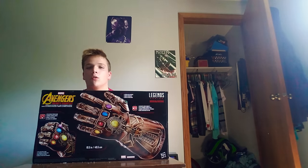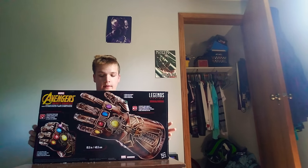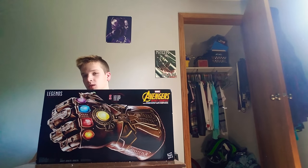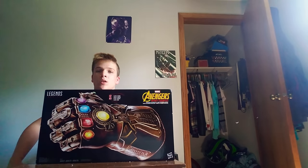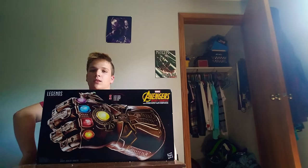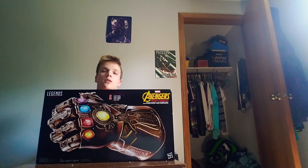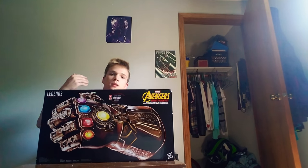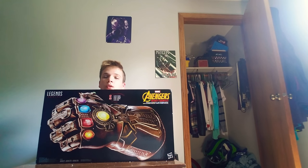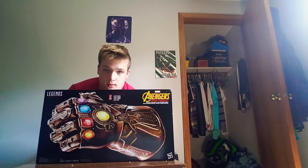Welcome back everybody to the show. Today we're going to be unboxing this Avengers Infinity Gauntlet, which is totally cool. It costs 100 bucks. Feel free to subscribe to this channel and if you click the bell icon you get notifications. You can also drop a like and comment on what you want to see on my next video. So yeah, here we go.